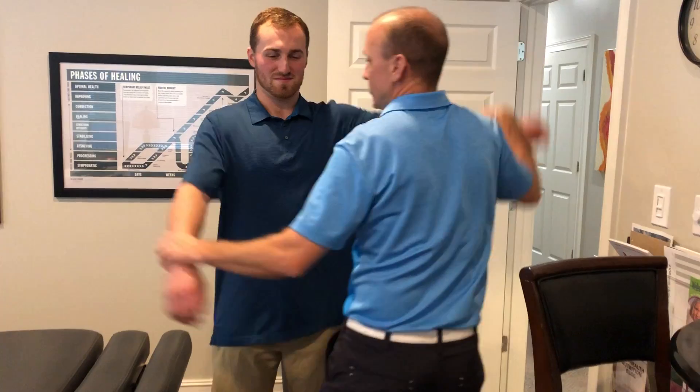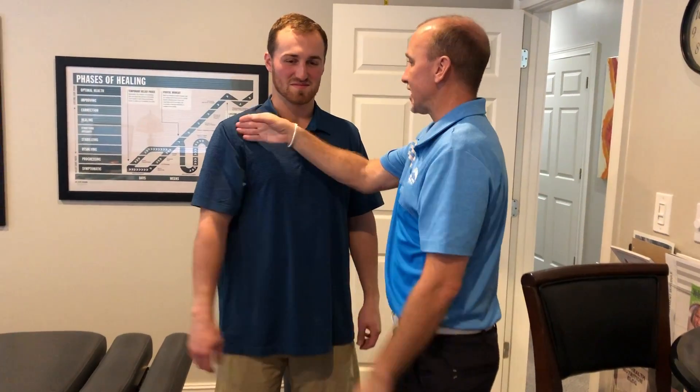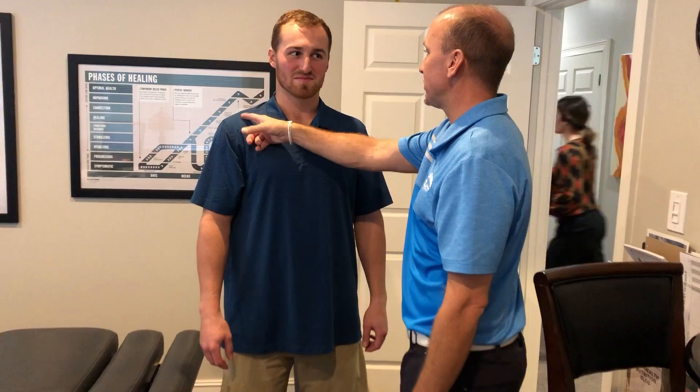So what we just did now is we adjusted the whole system. And we still found that this was still a little weak. That function inside that shoulder is not 100%. So what did you tell me happened in the shoulder?